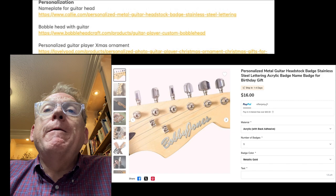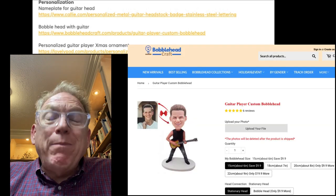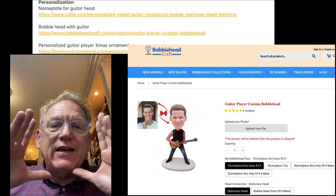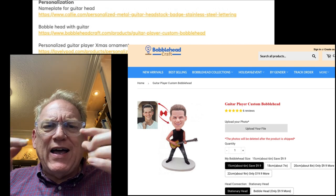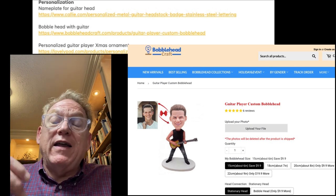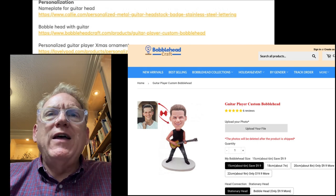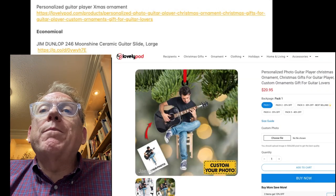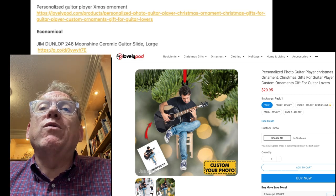For personalization items: a nameplate for the head of the guitar — very cool. There's a link to a bobblehead where you get a customized head that looks like the photograph you send them. You get to pick the color of the eyes and the tone of the skin, and then it's there with the guitar — you can have it with a bobblehead or just rigid. I think the bobblehead makes it really cool. There's also a personalized guitar player Christmas ornament, personalized with a photograph, which would be cool.